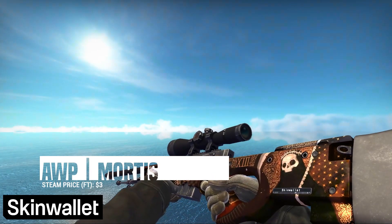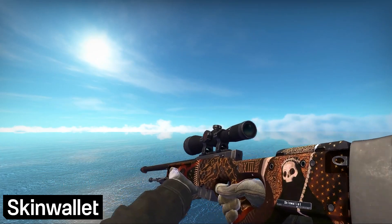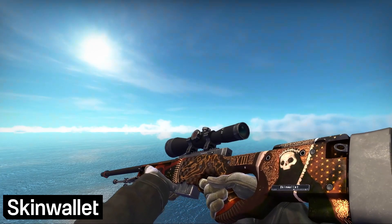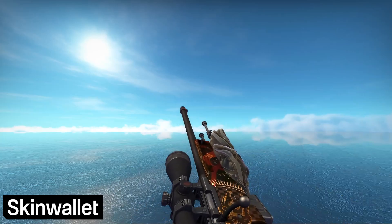For the AWP, we went with the Mortis. This was hard. All the really good red AWPs were either out of our price range — with the Redline and Wildfire — or wayyyy out of our price range with the Prince. Luckily, the Battle-Scarred version of the Mortis comes to the rescue, with the wear making the skin appropriately red. It's not perfect, but it will have to do.